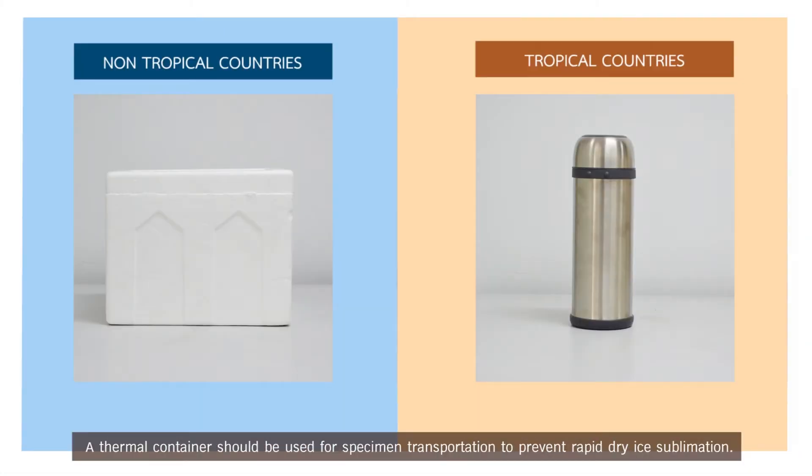A thermal container should be used for specimen transportation to prevent rapid dry ice sublimation. In non-tropical countries, if the sample can arrive within a few days, a polystyrene foam box packed with dry ice may be used. In tropical countries, we recommend using a 1.5 to 2 liter vacuum flask.